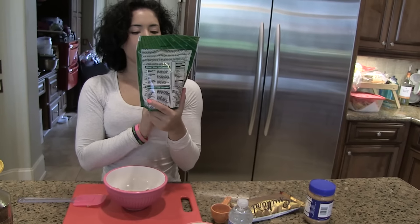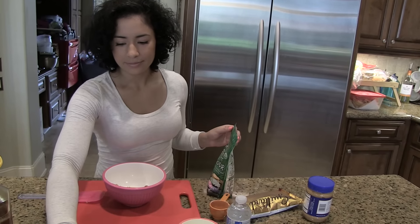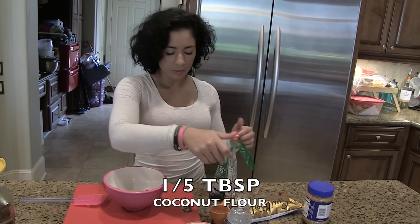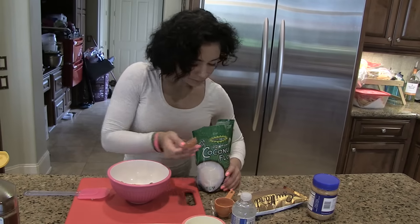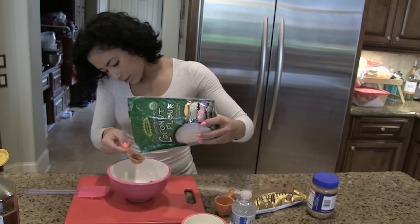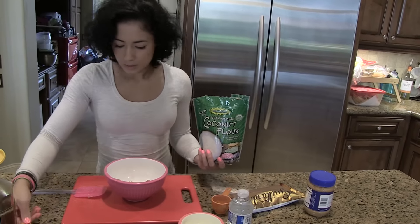I'm using 100% organic coconut flour, and it's half a tablespoon. I'll just sprinkle it in carefully to see if I can do it without making a mess. Okay, I think that's good.